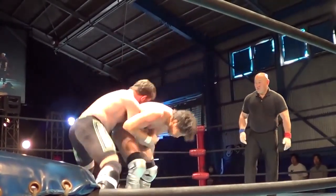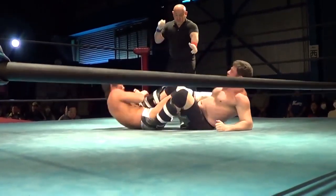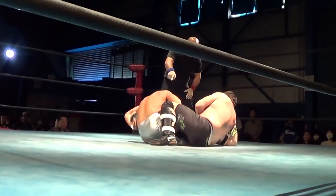Switch to the collar and elbow, duck under to the schoolboy leg lock from the back. We've seen Shogun, Hoo-Ha, and others go for that one.